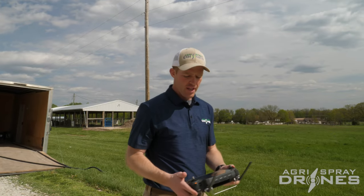That is manual spraying 101. That's all you do — you can just turn it on and turn it off, fly it around, and spray whatever you need to be spraying. Thanks, see you guys.